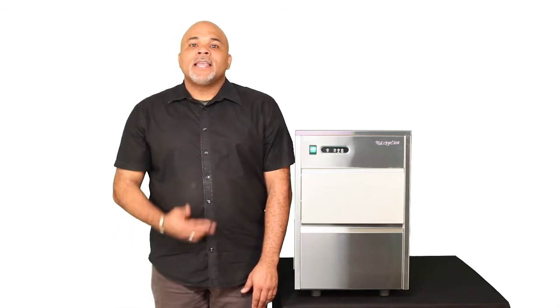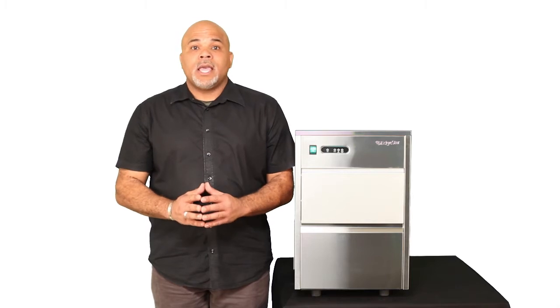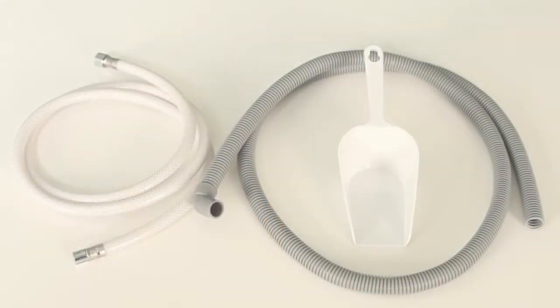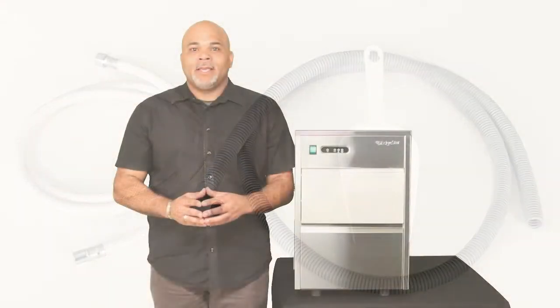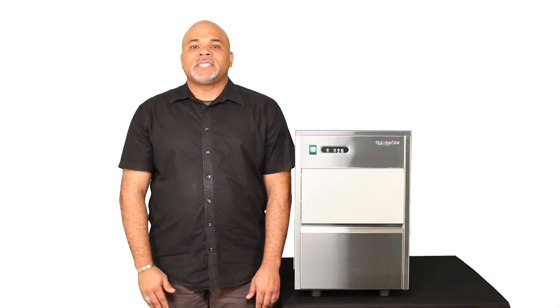Speaking of the installation, the IF80SS comes with everything you need to get it up and running, including a quarter-inch waterline, the drain line, a holding bin, and a scoop. Finally, this unit just plugs into a standard 115-volt outlet.